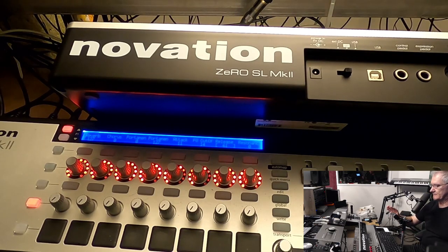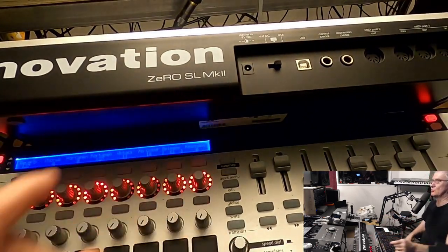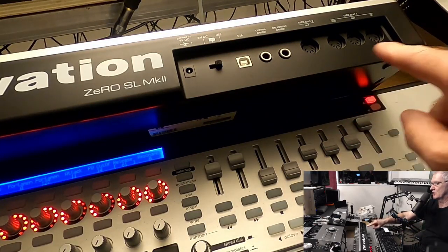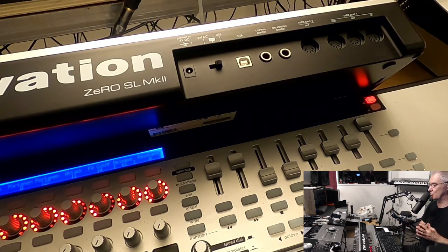Okay, so let us start. Everything that you can see on this 0SLMK2 is the same that you can find on the 49SLMK2 or 61SLMK2. That's why I have the 0 in front of me - just to show you what is on the back side of this controller and what is specific here that we cannot find on other controllers, or it is very rarely found on any other controller.